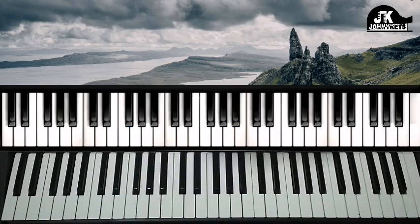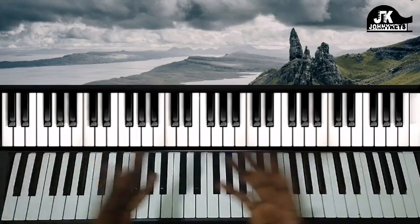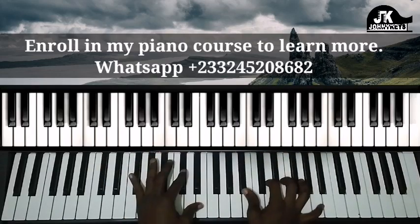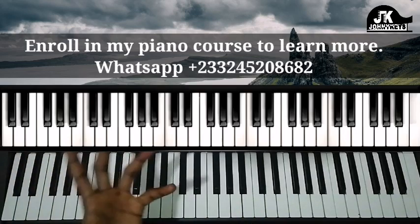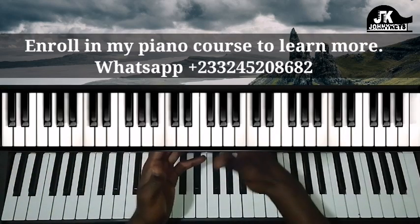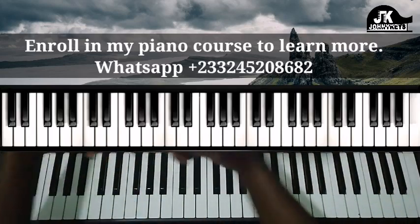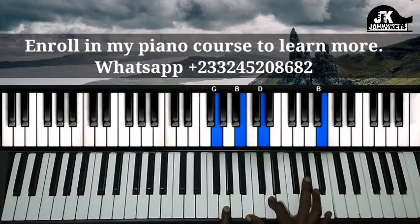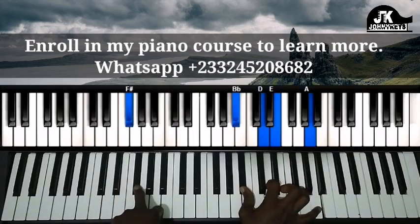Let me take this opportunity to talk to you about my piano course. I have a piano course and just in case if you want to understand all of this stuff, if you want to know how to really understand and use it, I would recommend you enroll in that particular course. It's going to be very helpful, especially if you're a beginner or if you've been playing for some years but didn't really follow the process. All of these chords are covered in the course.